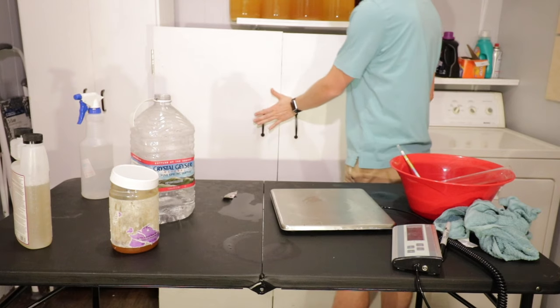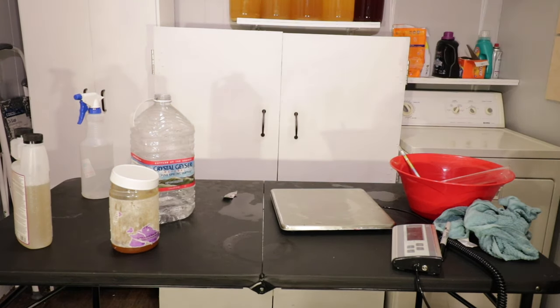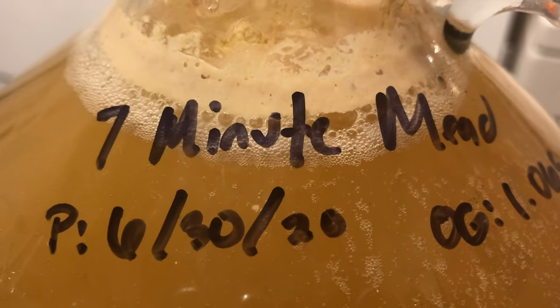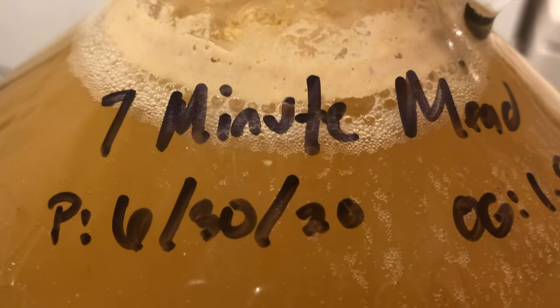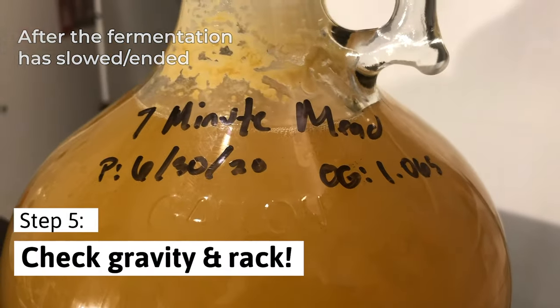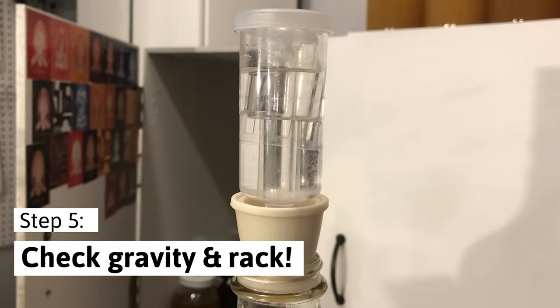It should start doing something in about 12 to 24 hours. Your mead should look something like this — you'll see some bubbles coming up from the mead. You'll also see your airlock bubble during fermentation; it should bubble semi-vigorously. Once the bubbles slow down or you see the mead begin to clear up, this generally means your mead is done fermenting.